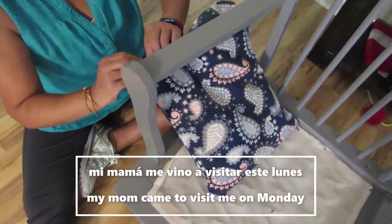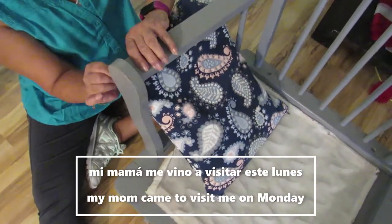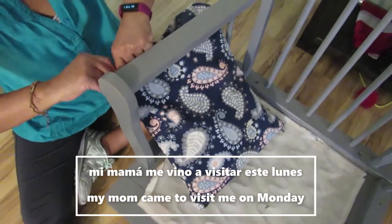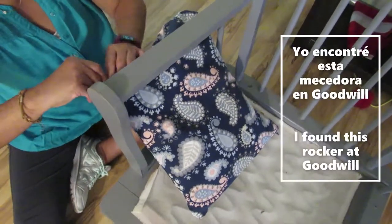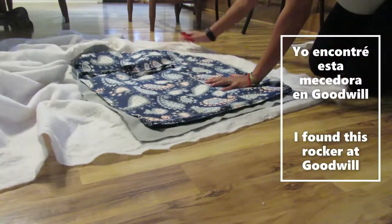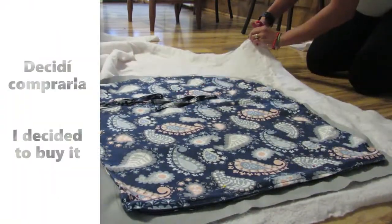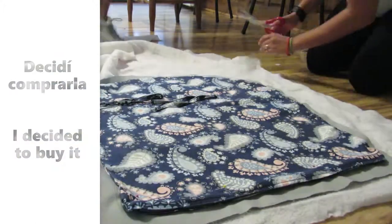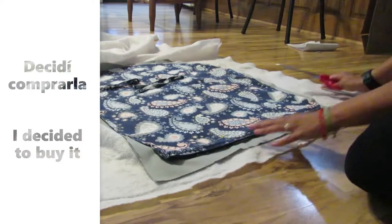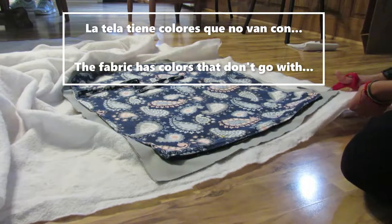Mi mamá me vino a visitar este lunes porque teníamos bastantes proyectos para terminar que van en el cuarto de la bebé, y uno de esos proyectos es esta mecedora. Yo encontré esta mecedora en Goodwill y la compré como por 20 dólares, que es más barato de lo que he visto en otros lugares. Entonces decidí comprarla, pero los cojines que traía la mecedora no me gustaban mucho.